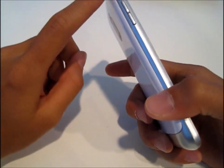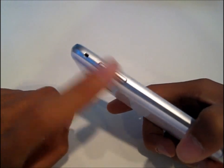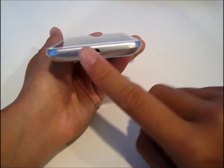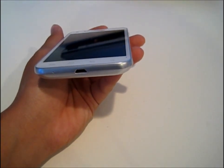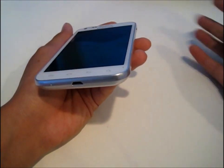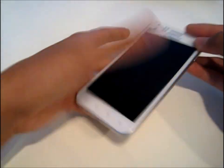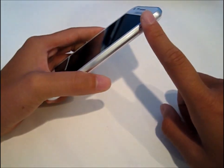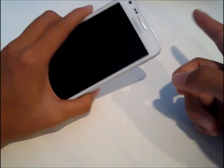On the side here you have volume rockers, and you have a little lanyard slit right there. On the bottom here you have a micro USB port to connect to the wall to power it up, or to transfer USB things and such. Over here you have the power button, which is Samsung's signature — they always want it on the side instead of the top. Maybe Apple might see them again, I don't know.